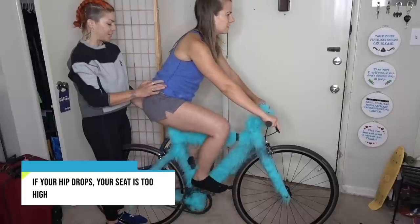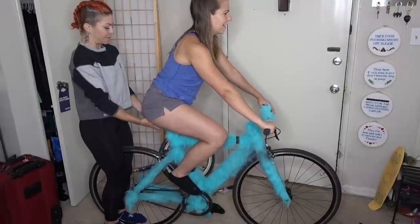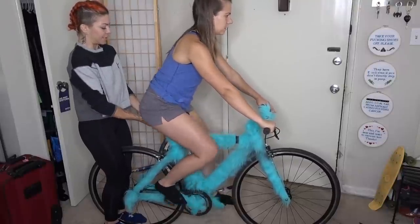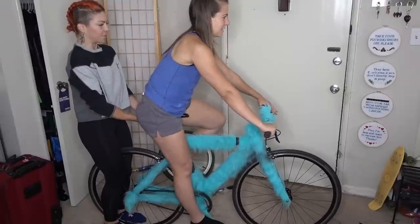Pedal the other foot down and press your heel down. I feel like I'm falling that way. Now I've got it. Keep pedaling backwards. So you're a little too high because your hips are moving.